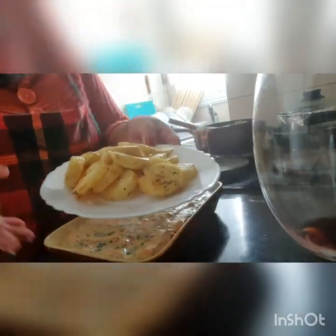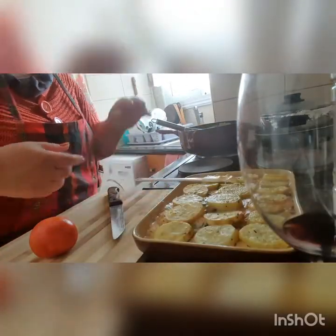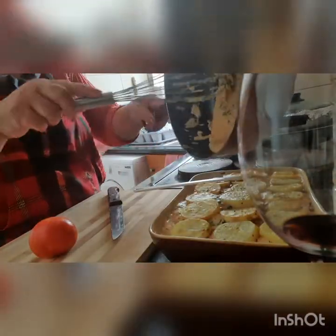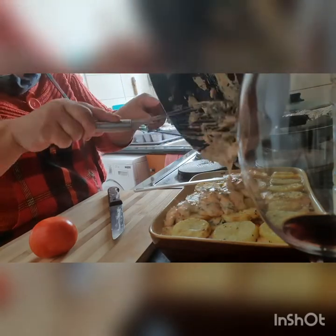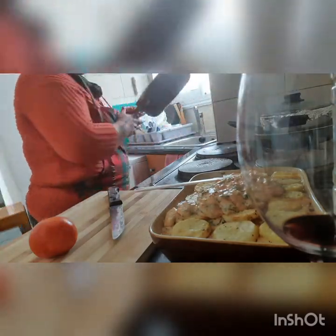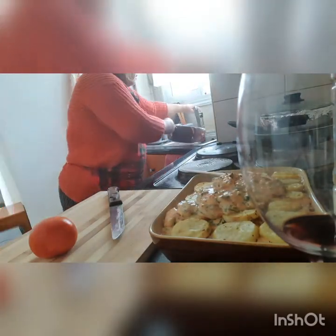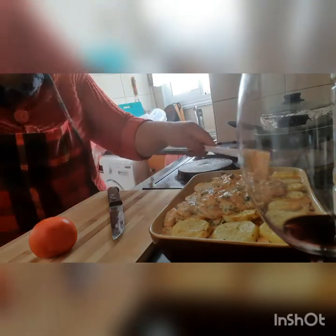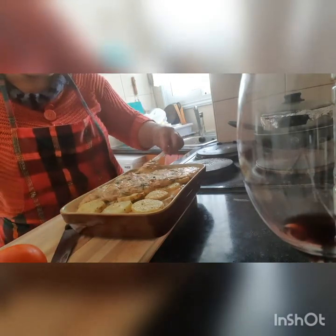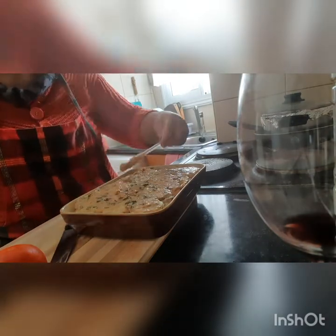Ito ngayon yung ating ibang patata — ilalagyan natin dito sa ibabaw. Yung nakuling patata ilalagyan natin sa ibabaw. Yung matira nating cream ilalagyan natin sa ibabaw — ilagay lahat para walang matira, sayang naman. On top of the last potatoes, okay na siya.